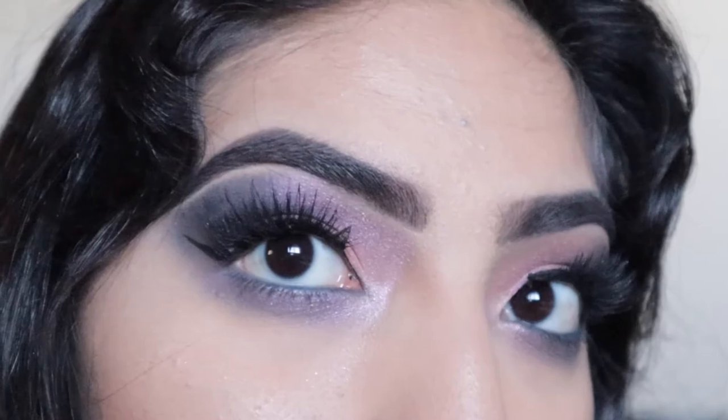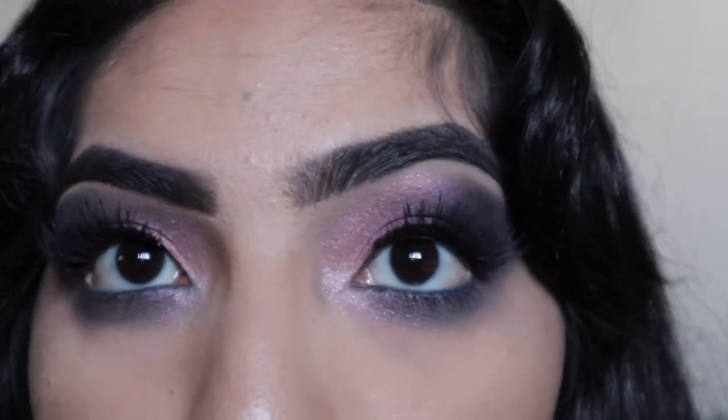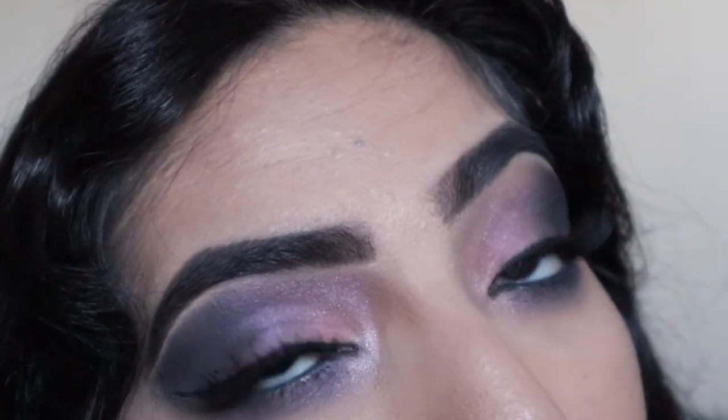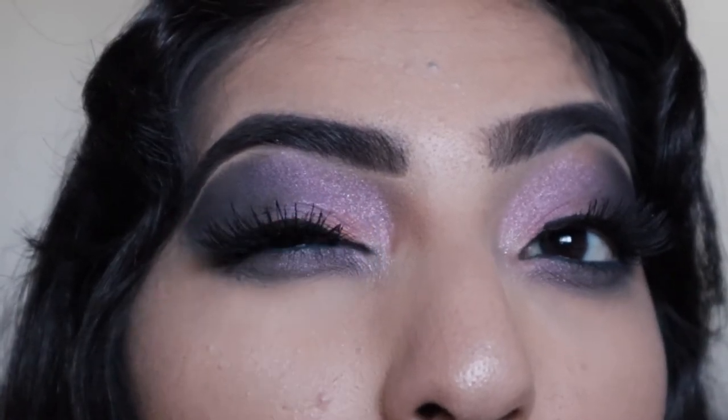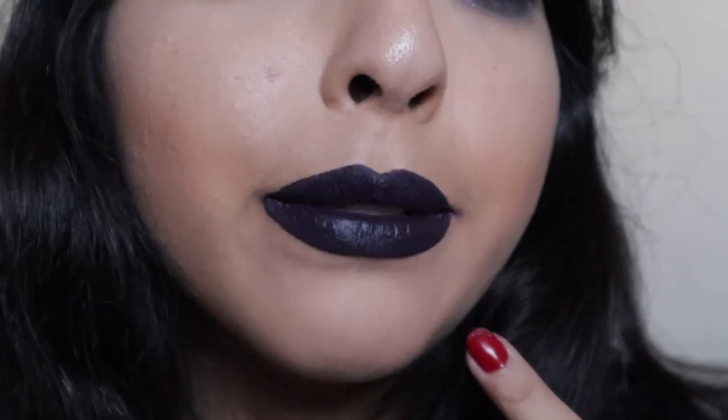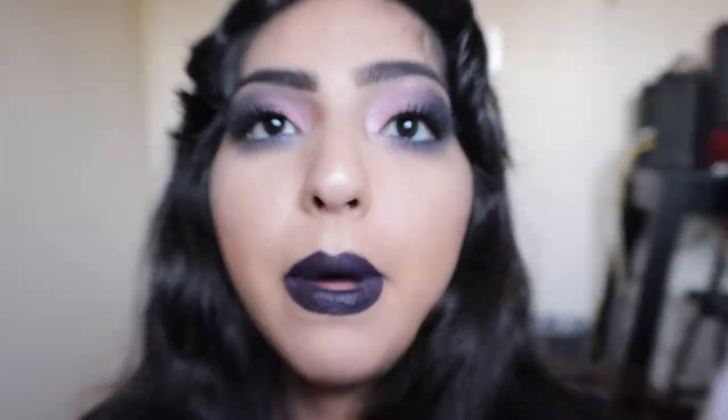Okay guys, so this is the final look. If you are thinking of going dark for Easter — it really wasn't meant to be this dark, but it's me doing this, so things don't really go as planned. This is a close-up on the eyes. I actually like how my eyebrows came out — they look pretty neat. This is the eye look, pretty fun if you ask me. I think the blending came out pretty good. The lip color looks black, but it's really purple, I promise.